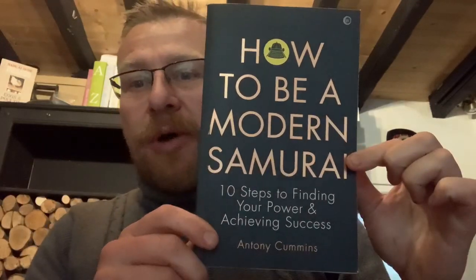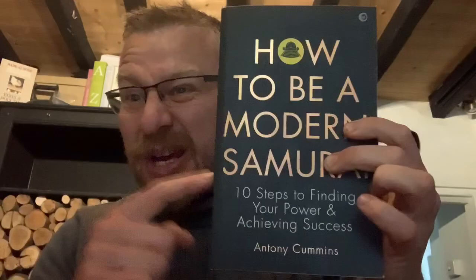All my videos are on to support a book. At the moment we're supporting 'How to Be a Modern Samurai: 10 Steps to Finding Your Power and Achieving Success' by Anthony Cummins. If you're interested in samurai culture, it also has a chapter on ninja.